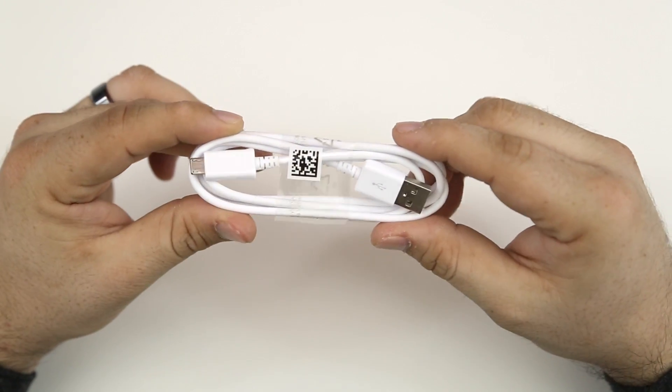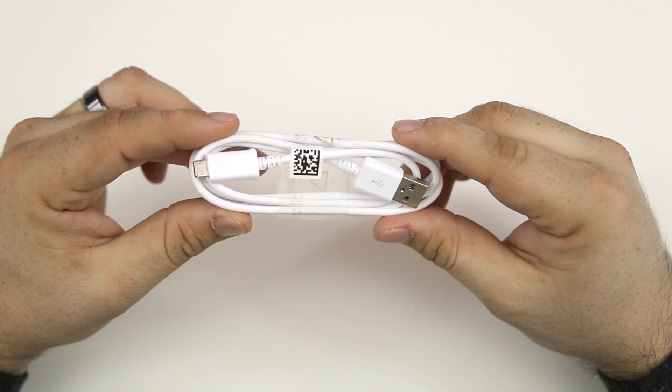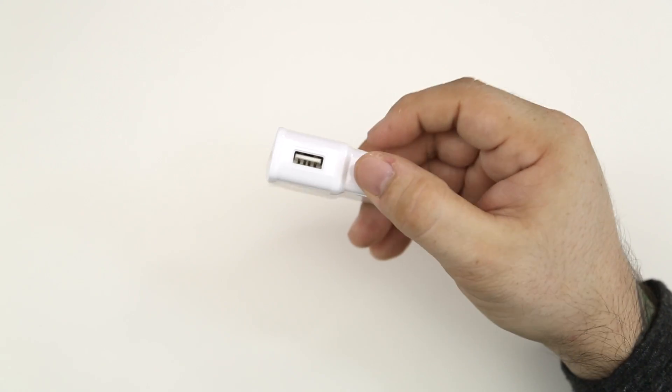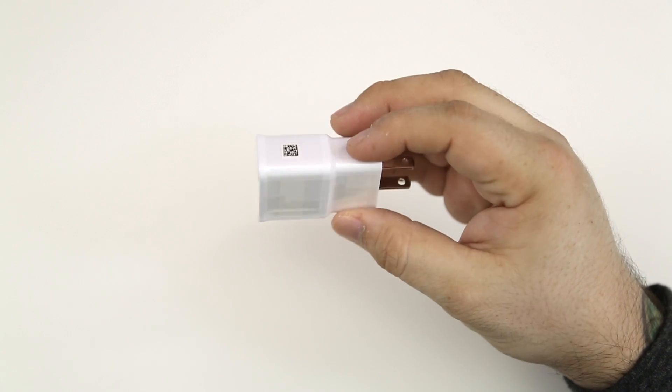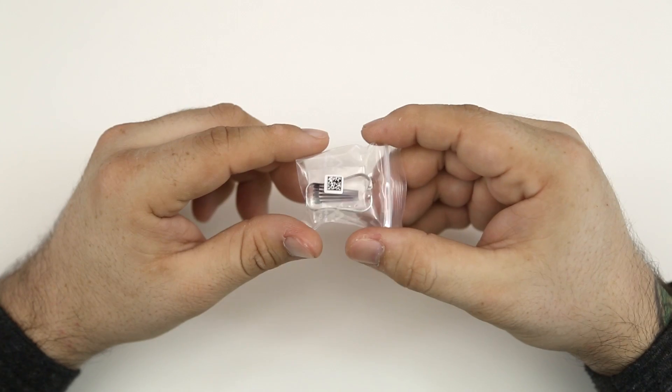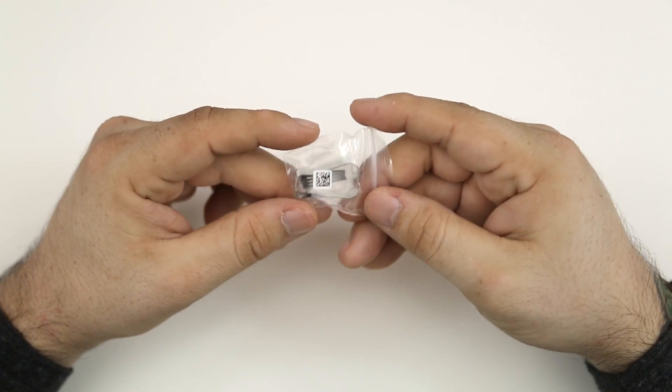That big booklet is the health and safety and warranty guide — it's pretty thick. We also have a micro USB charging cable, a power block to charge up the tablet from the wall, and finally some extra stylus tips with a little tool to remove the old stylus tip from the S Pen.